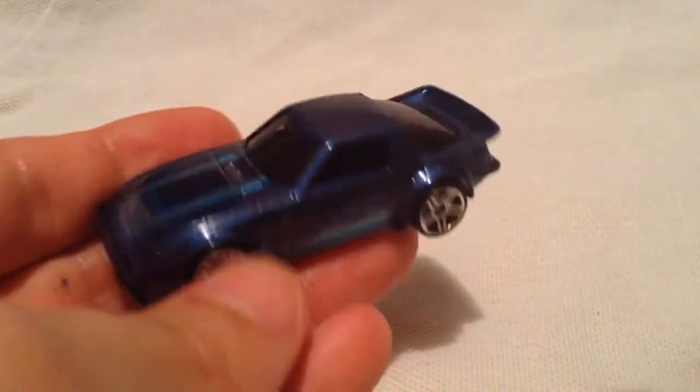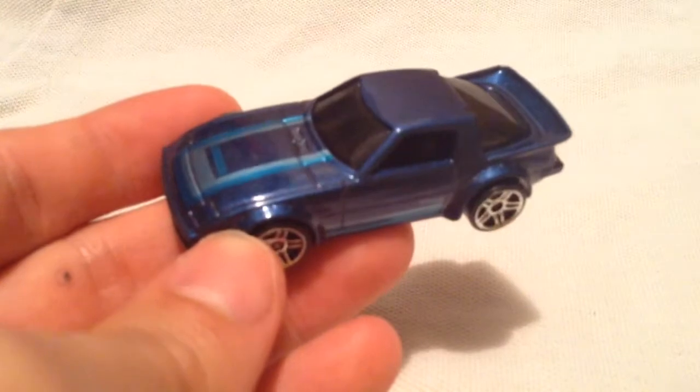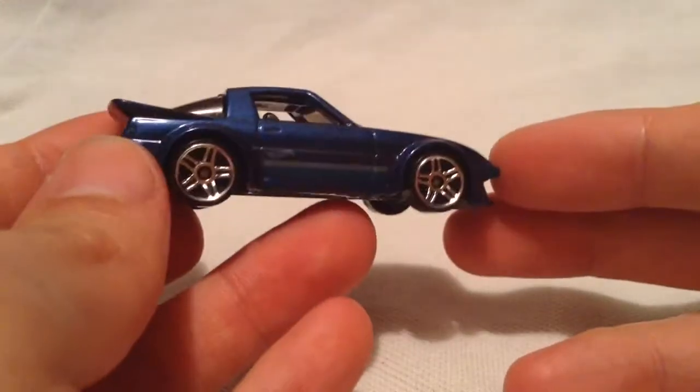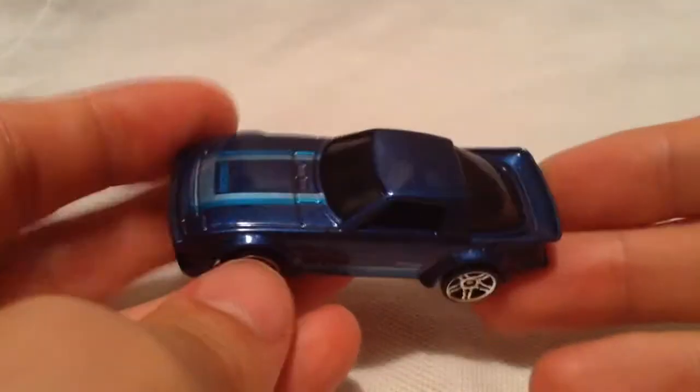So this casting's been around, it's back once again — kinda cool to see it. So this time it's in blue. Sorry, totally out of focus there. There we go, so it has like a metal flake blue paint job. Pretty cool, pretty simple, nothing too crazy going on with it. No rear tampos or any other detailing tampos, just some stripes.